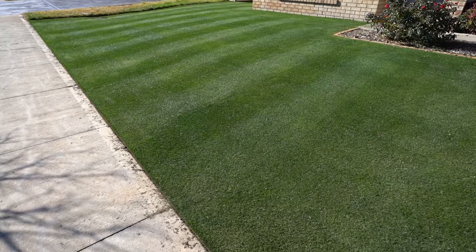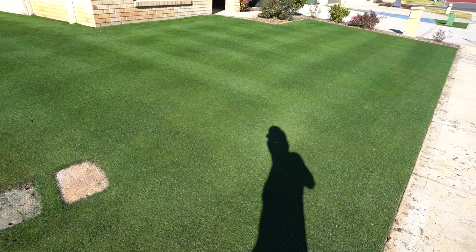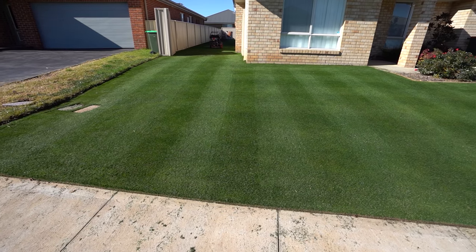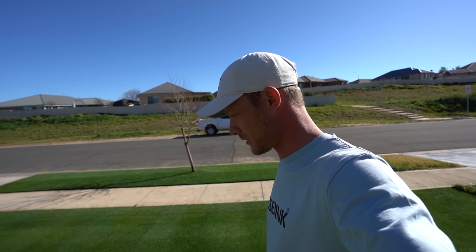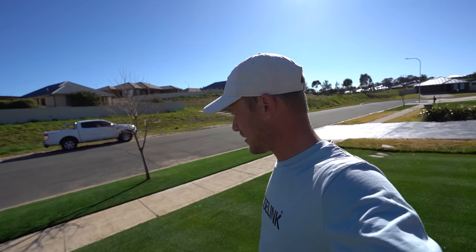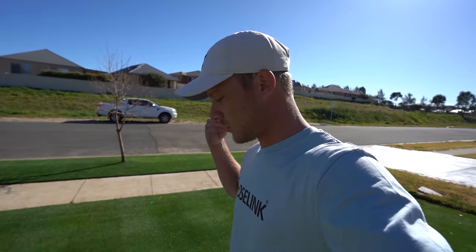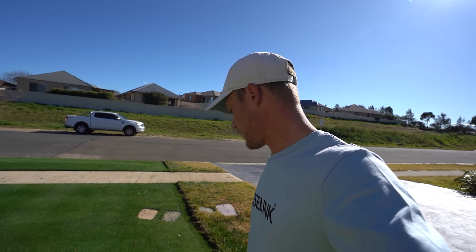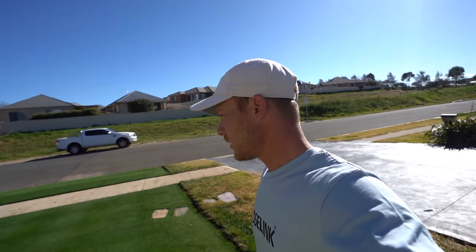I'll tell you what, this front lawn is looking schmick with those single checkerboard stripes. There's no frost burn at the front here — it just looks mint. It looks so good. I get excited every time I mow, don't I. I love it, I always get surprised by the results when I mow my grass, which is something I should know. But it looks good.